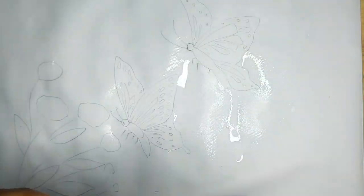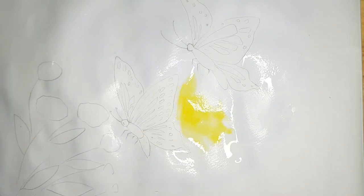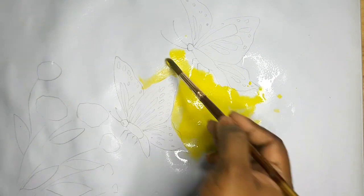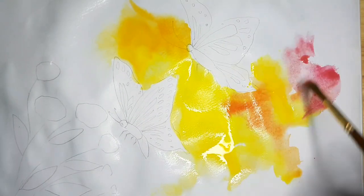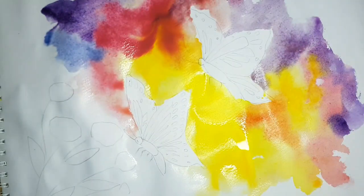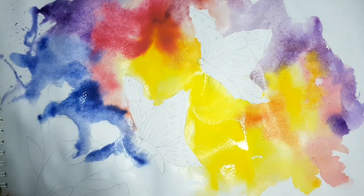Here I am using Faber-Castell watercolor set. First I am going to apply lemon yellow, then orange, vermilion, red, crimson lake, cobalt blue, purple, and a little more red. Then splash the colors like this.